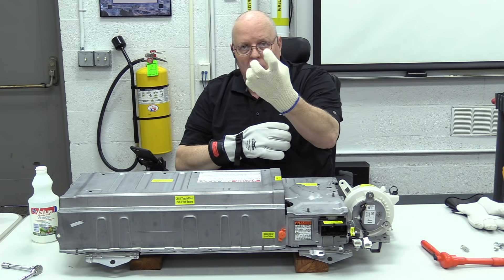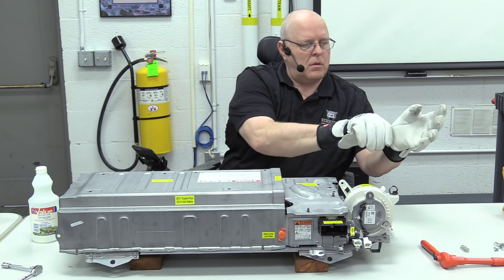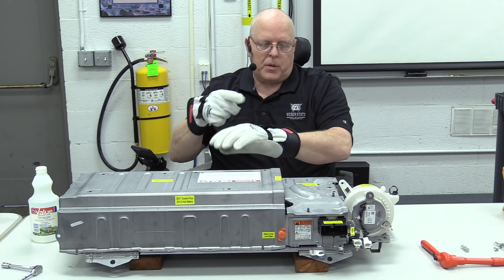I have the inner cotton glove that keeps my hand from sweating with prolonged use, then the high voltage glove that protects me from high voltage, and then the leather glove on the outside that protects the high voltage glove from all the sharp edges we can run into on automotive parts.